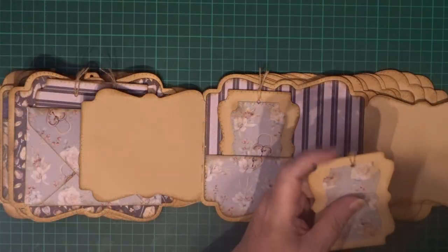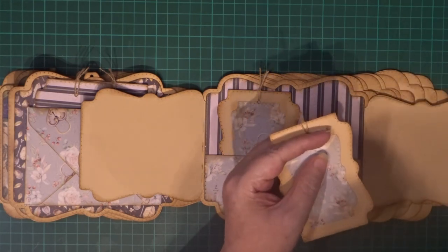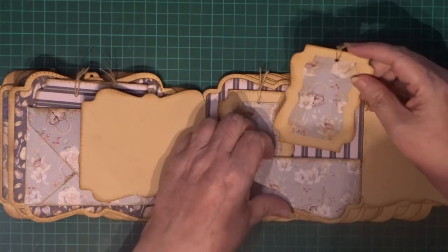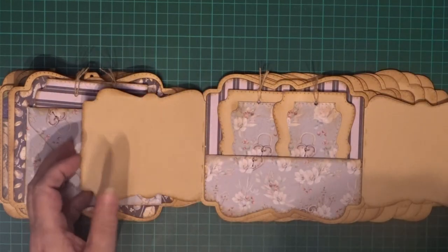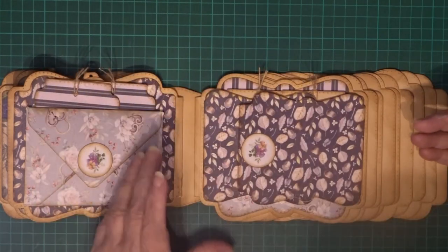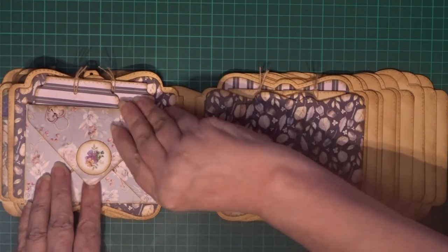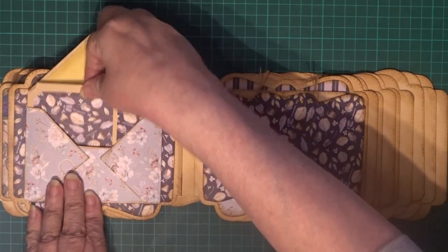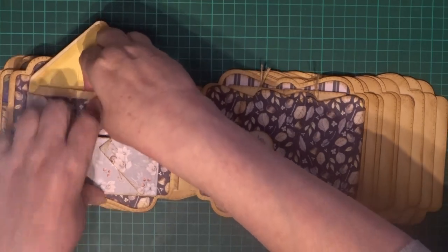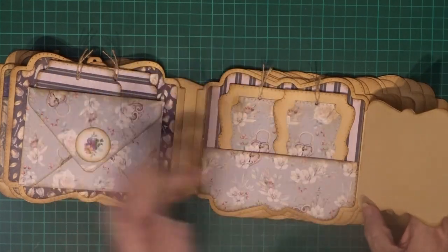Sorry about that — camera battery again! But there you go. We've just finished off this tag now, and we'll pop that in there and close this up. And there you go, that's our two-page spread finished for today, with our Legacy Keeper book in there and the flip flaps with our tags.